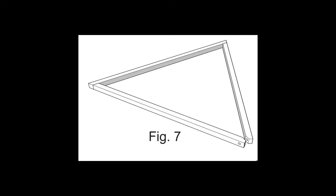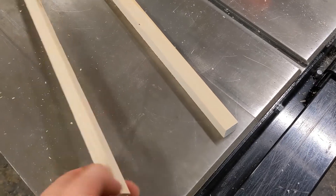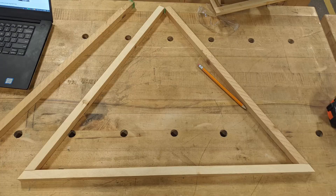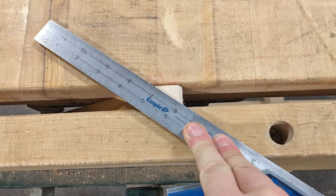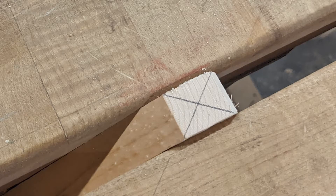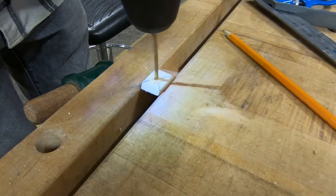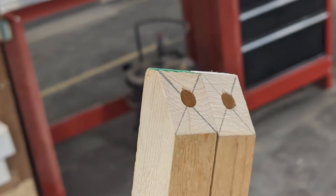Next up was the triangle — the stand that works as the base of the trebuchet on one end and the fulcrum of the lever arm on the other. This was made from some scrap pine I found in the wood scrap pile, cut into one inch by one inch square dowels. I cut off the ends of two of these pieces at 15-degree angles and found the centers to drill and mount the axles that the lever arm rests on. This was a challenging bit and it took a little trial and error, but eventually I figured out how to clamp it, keep it level, and find the center.